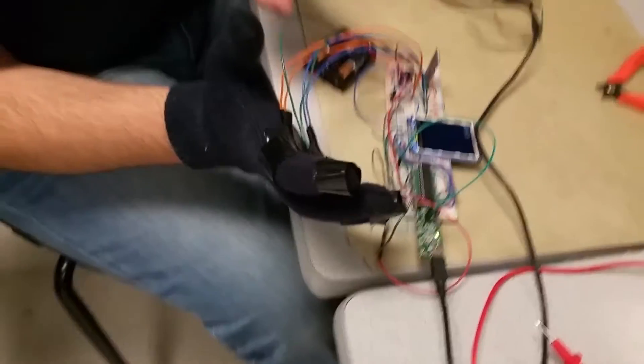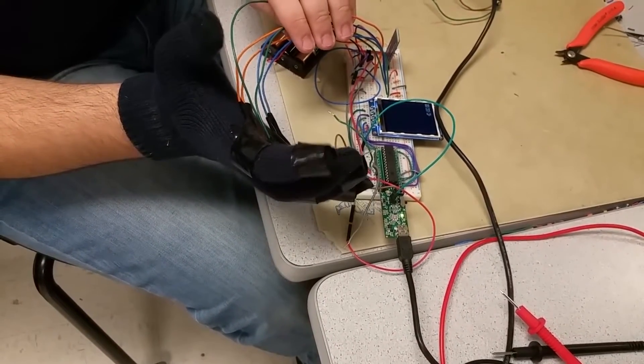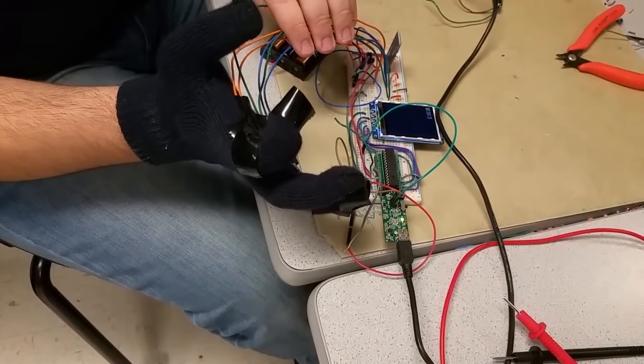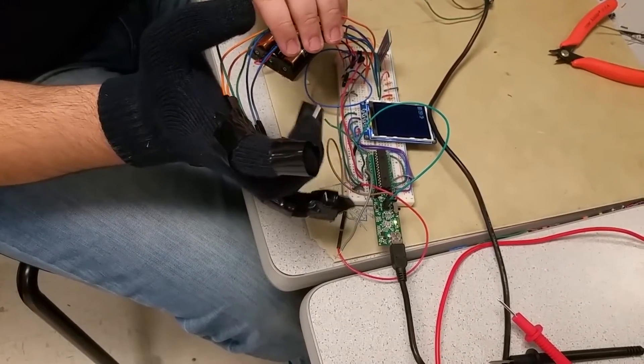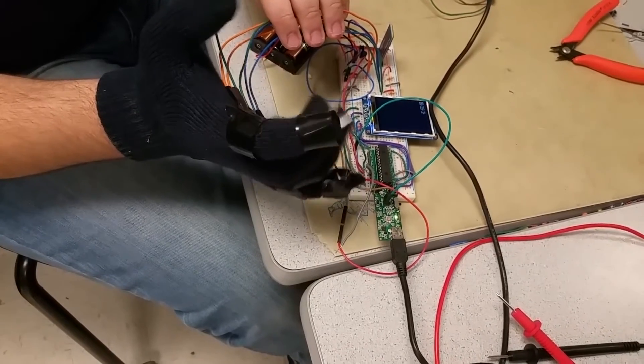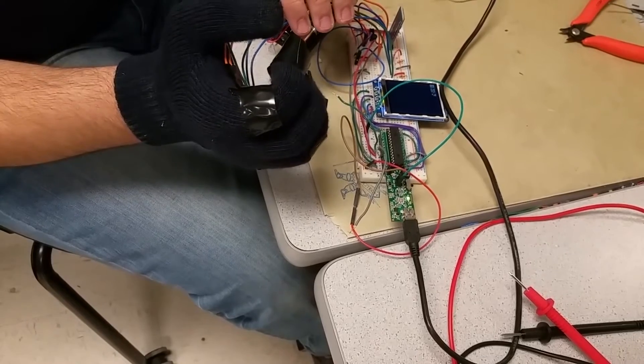So we got stay still, which is right here. We got left, which is curling the index finger. We got right, which is curling the right two fingers. We got backwards, which is curling your middle two fingers. And then pull forward, which is all four fingers flexed.